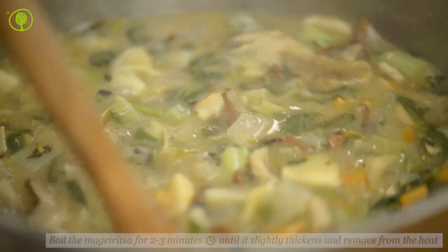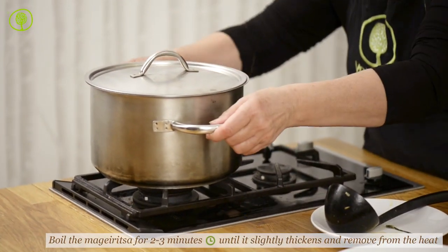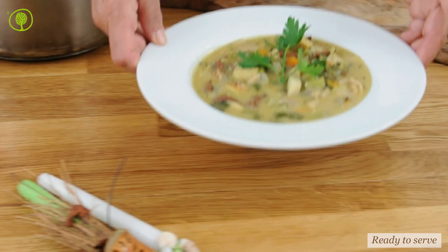Boil the magiritsa for 2 to 3 minutes until it slightly thickens and remove from the heat. The magiritsa is served steamy in deep dishes.